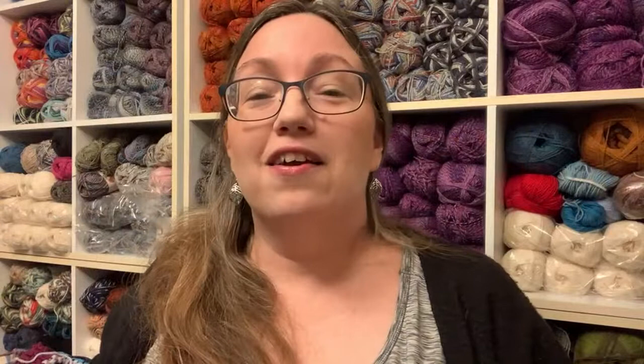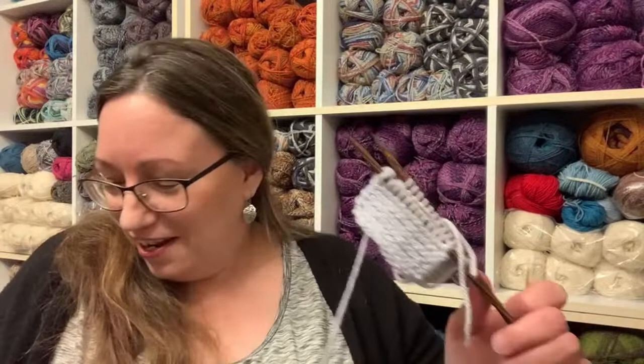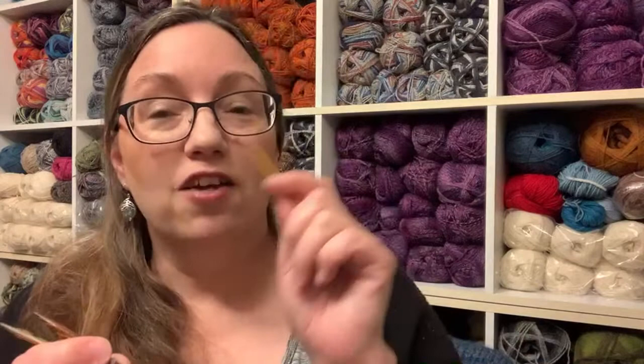This is garter stitch — Kitchener stitching in garter stitch is what I want to say. Kitchener stitching in garter stitch is even easier because it's only half the movements with the darning needle. You are repeating the same stitches on the front needle as you are on the back.